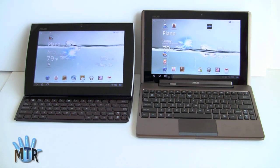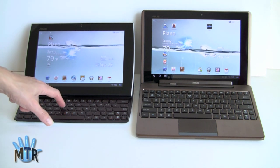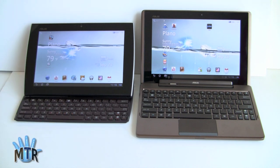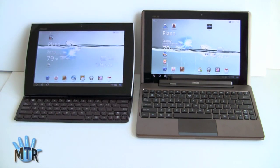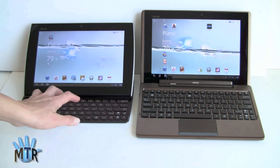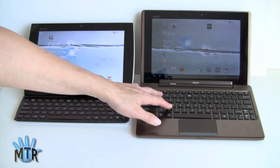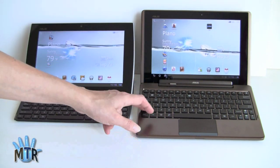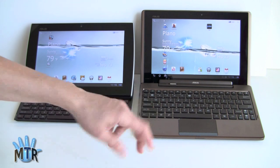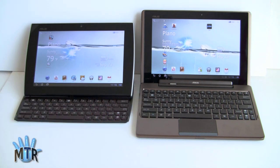So which one is for you? That really depends on what you want to do. If you know you pretty much always want a keyboard with you, the Slider is obviously more convenient as an all-in-one design with USB host built in. If you want a keyboard only some of the time, the Transformer is great because you can detach it and just use the tablet by itself. Also, if you do a lot of typing and can't adjust to the smaller keyboard, the Transformer dock does give you more space and a trackpad, making it feel more like a PC experience.